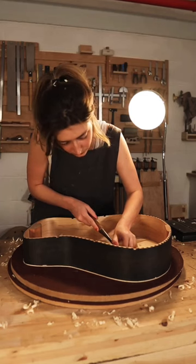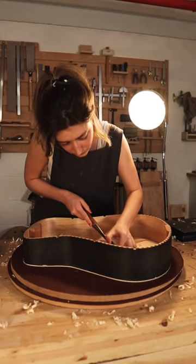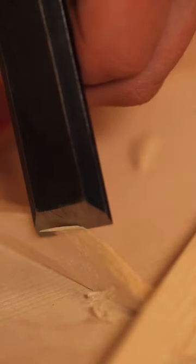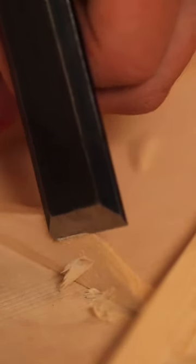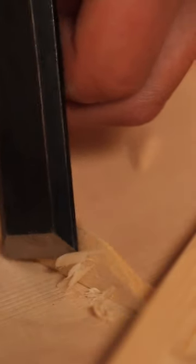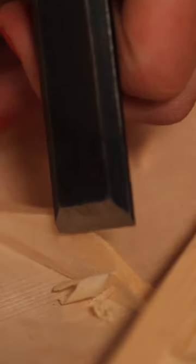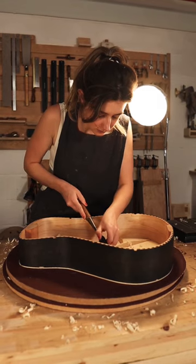It involves carving away wood from the soundboard braces of the instrument, which lowers the frequencies that the instrument produces upon vibration. When a certain point is reached, even the smallest shaving can alter so much about the instrument's sound. The relationship between maker and material is, I believe, at its finest during this process, and after a long day of doing just this, I wanted to show you a part of it.